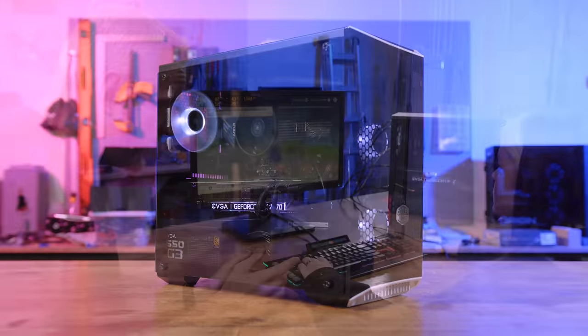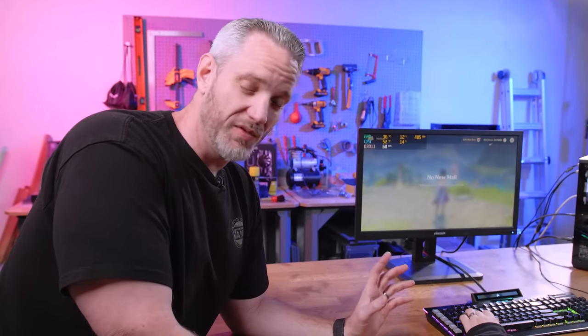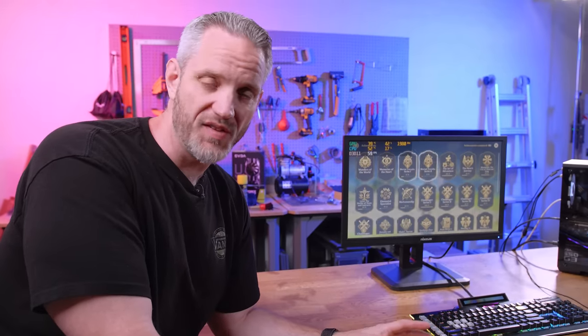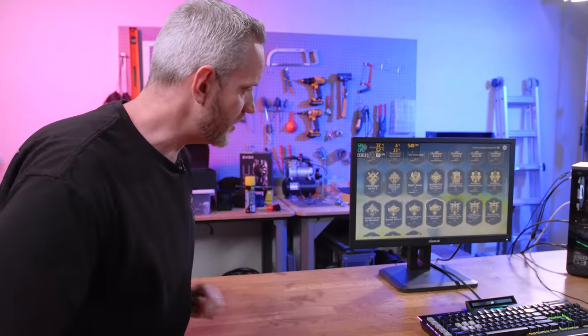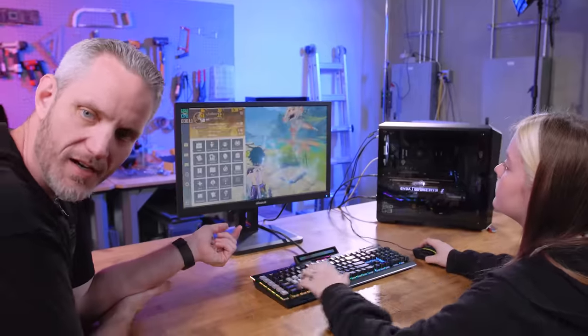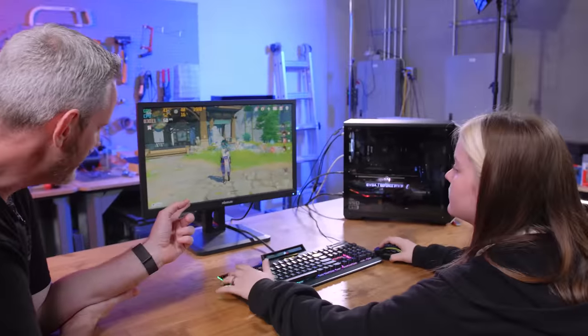All right, we've got it loaded up. It worked. We did have to do a BIOS flashback, by the way. We used the BIOS flashback feature built into the motherboard and it didn't bork itself. We didn't have to change out the CPU — that's because the CPU was newer than the motherboard. Go into settings, kid — I'm going to show them the settings we're at.